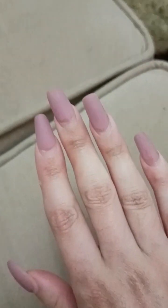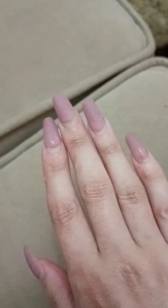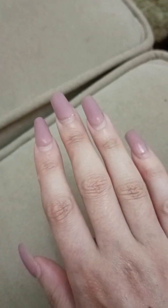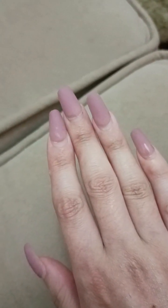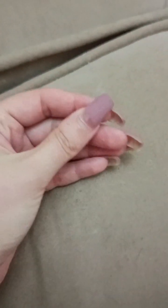I refilled them once and I need to refill them again after three weeks. I could wait more, but I don't like the shape of my nails to be like that — having a free edge space here. That's why I'm going to refill them tonight. I really wanted to share that with you guys.